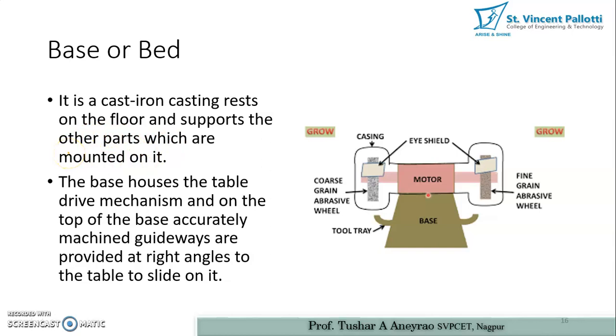The base is a cast iron casting that rests on the floor and supports all other parts mounted on it. It is made of cast iron to provide high load-bearing capacity. The base houses the table drive mechanism, and on top of the base, accurately machined guideways are provided at right angles to the table to allow it to slide.